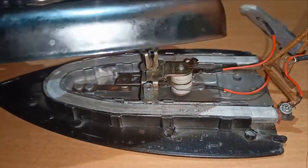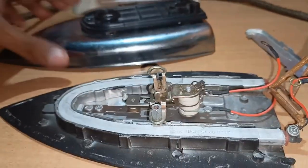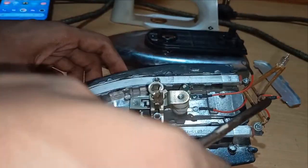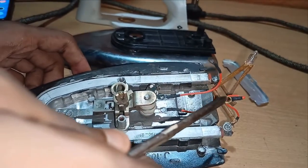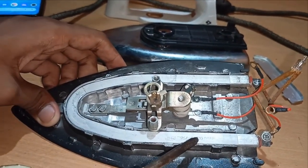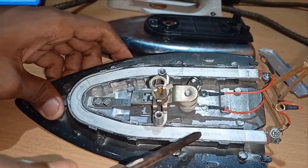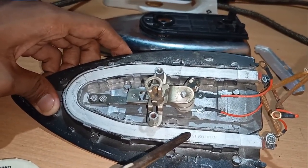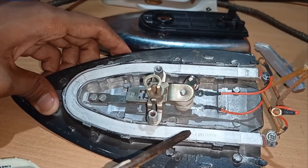This upper body is made up of steel and this is the internal view of the iron. These two wires connect to the power supply. The first wire is connected to the heating element. The heating element is made up of nichrome, as nichrome has a higher melting point, so it is suitable for the iron as the iron reaches a very high temperature.